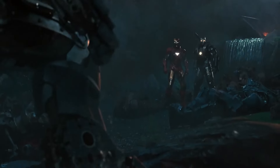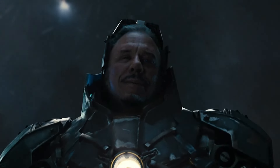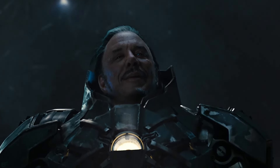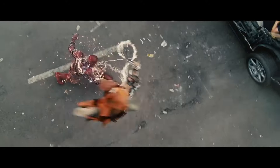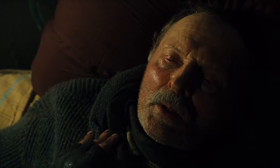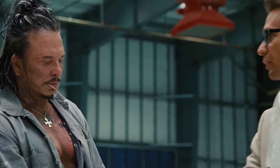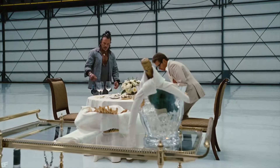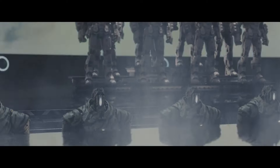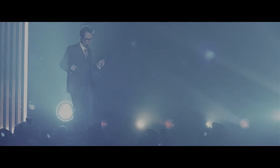Welcome to Obscure MCU. In this episode I'll be covering the Whiplash Armor Mark II. After a failed attempt at assassinating Tony Stark, Ivan Vanko — son of Howard Stark's former business partner Anton Vanko — was broken out of prison and brought in by weapons contractor Justin Hammer to exploit Ivan's skills to develop armored machinery to rival Tony Stark's Iron Man suits, to be presented at the upcoming Stark Expo.